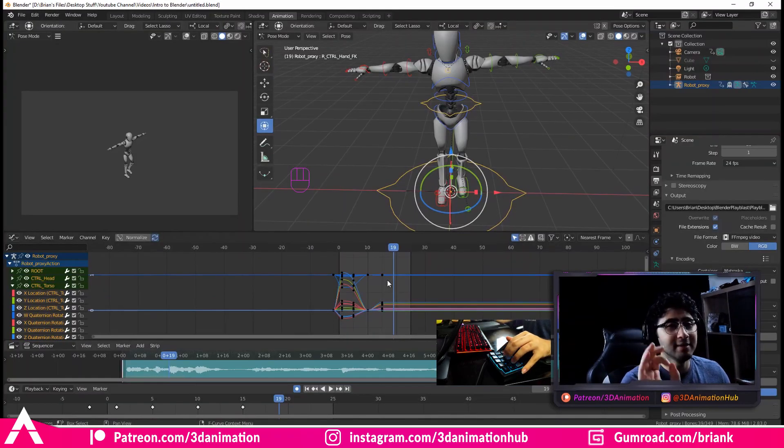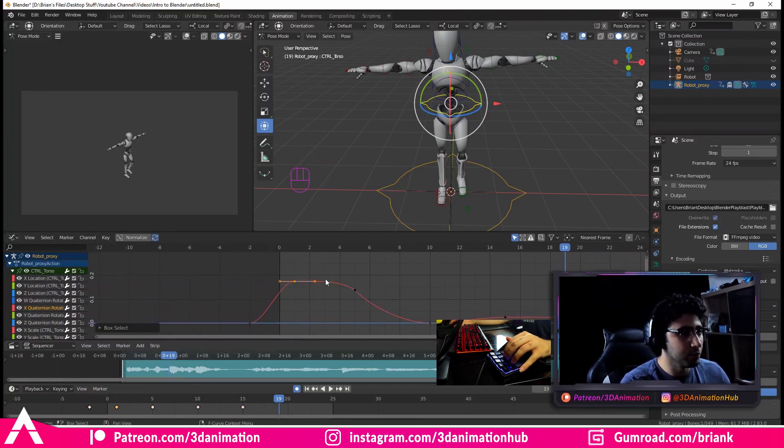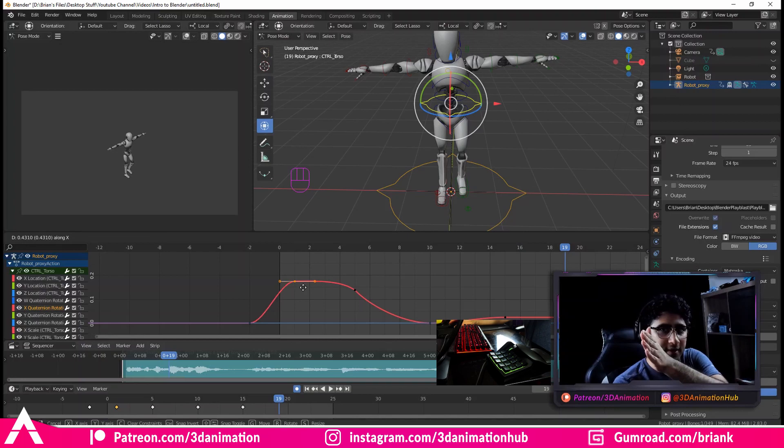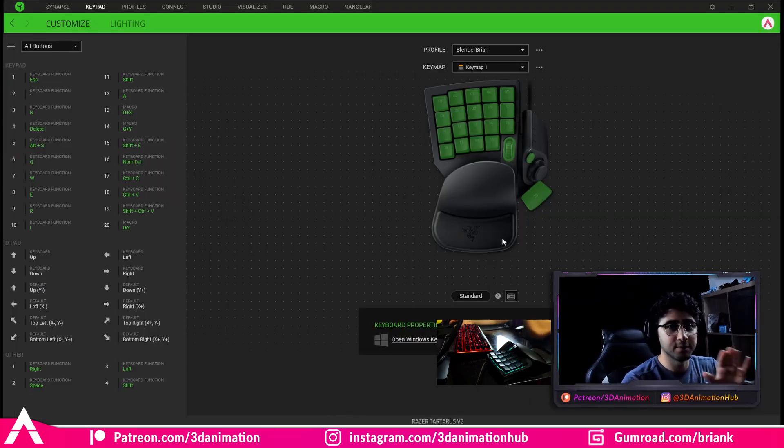This is super handy when you're in the graph editor. Say I'm messing around with the graph and I just want to move a key one frame over. If I just grab it and drag it, it could go up and down and left and right — I have very little control. But if I don't want to move up and down and just want to go left and right, I press number thirteen, and now even if I move my mouse up and down, nothing happens — it just moves on the X axis.